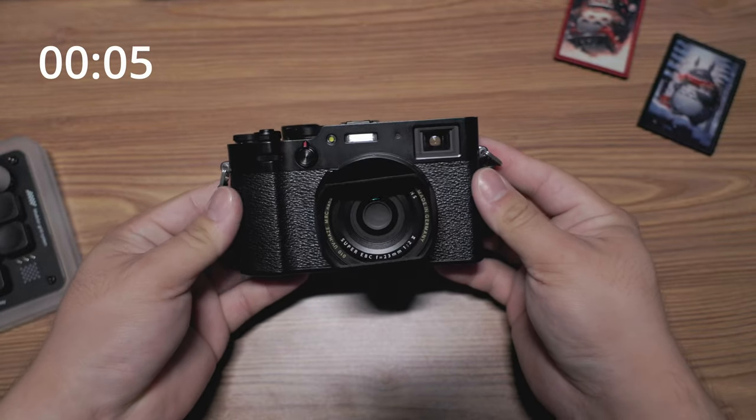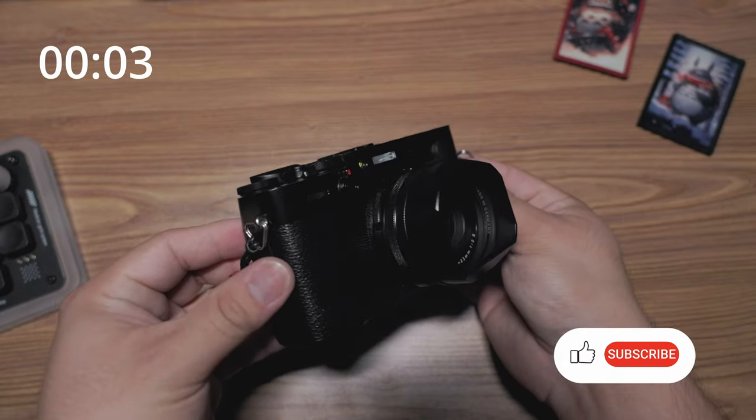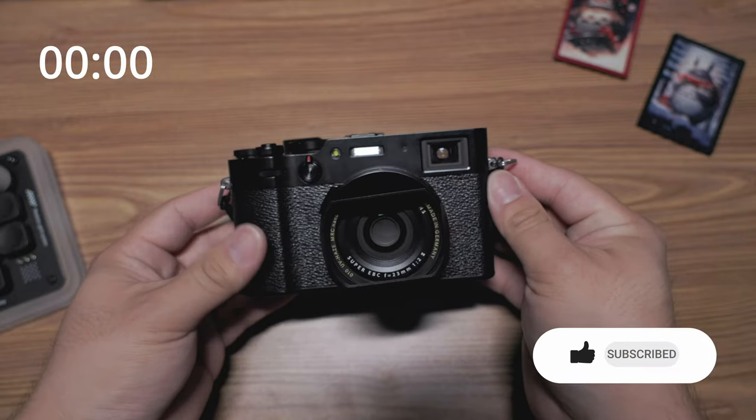So in the final configuration, here you go. Thanks for watching. That's my 2-Minute Tuesday for the Fujifilm X100V.